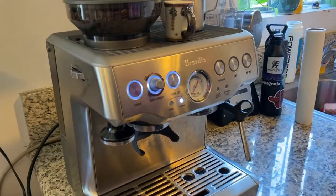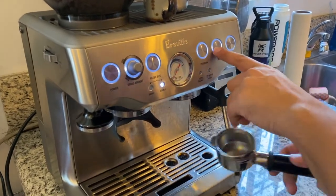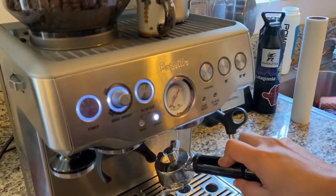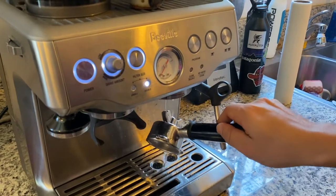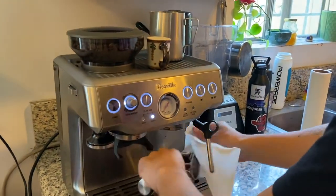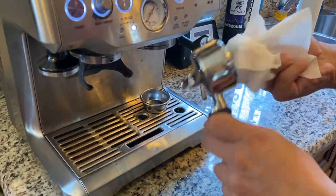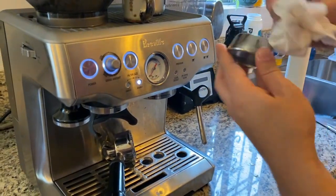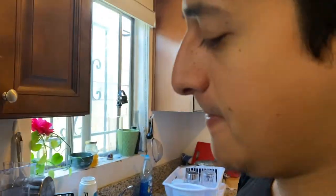It heats up the water. Then when all the lights are lit, you're ready. Then you want to clean it from the last use — you use a one cup and it spits out some water. Then I like to clean the chamois here. I'm going to take a paper towel — it's a little hot, careful. Make sure it's all nice and dry.